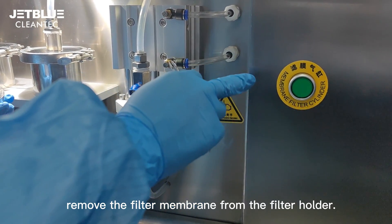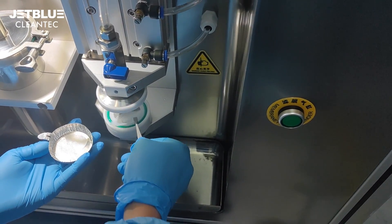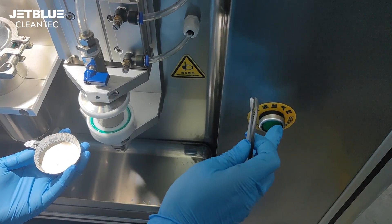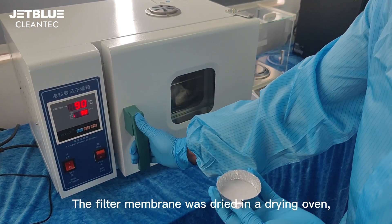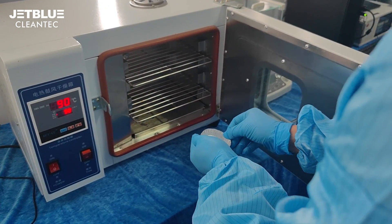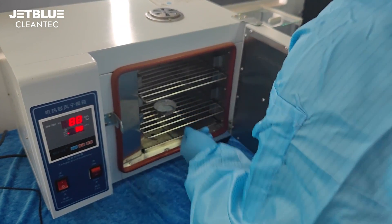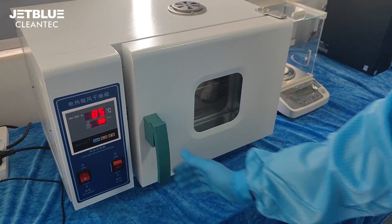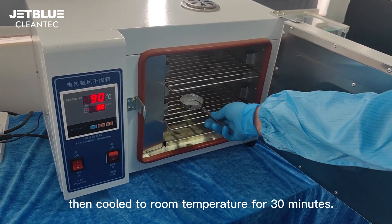After cleaning, remove the filter membrane from the filter holder. The filter membrane is then dried in a drying oven and cooled to room temperature for 30 minutes.